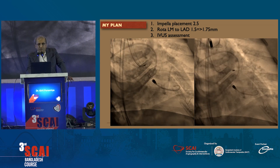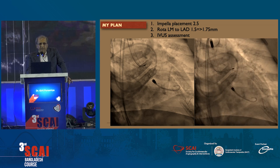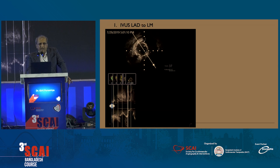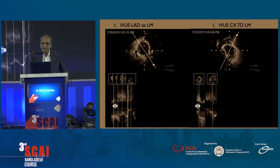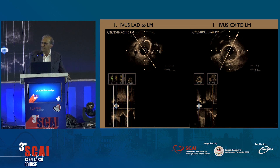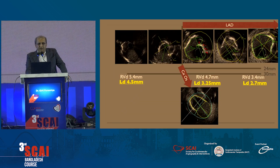Once we did that — rotablator up to 1.5 and 1.75 burr — these were our IVUS findings from the circumflex to the left main. The ostium of the circumflex looked a little diseased, but our assessment was that we would get away with a provisional stent based on our experience. Our landing lumen was around 3 millimeters and the left main was 4.5, so we knew we had to stent the entire area — the landing zone with eccentric calcium in between.